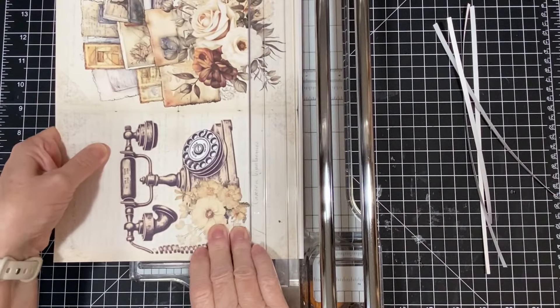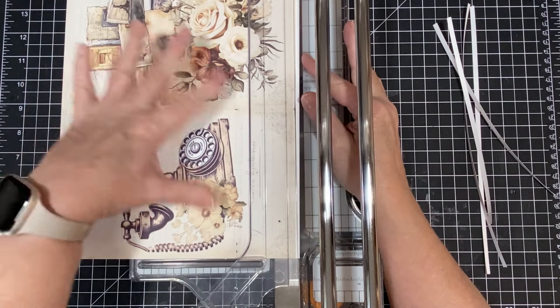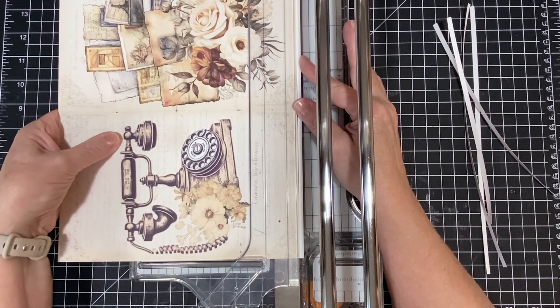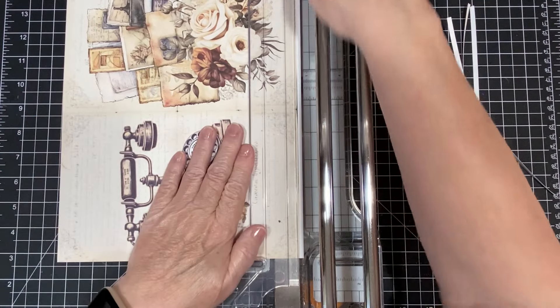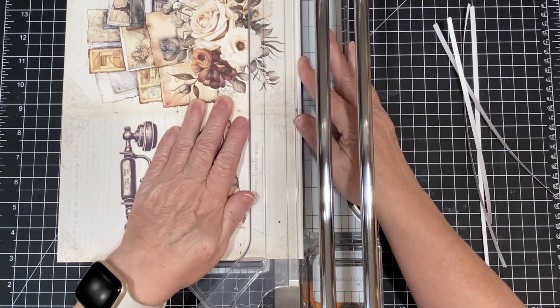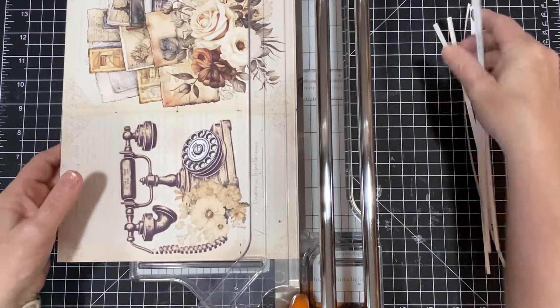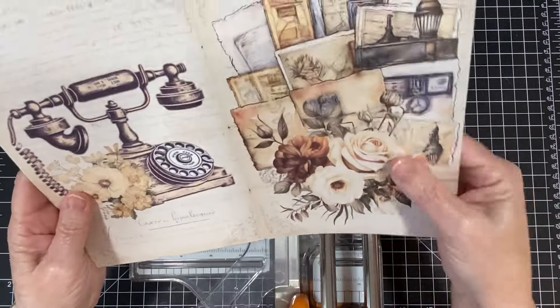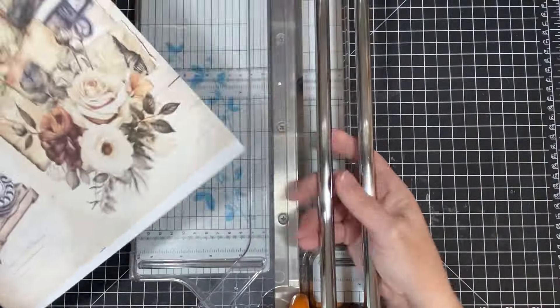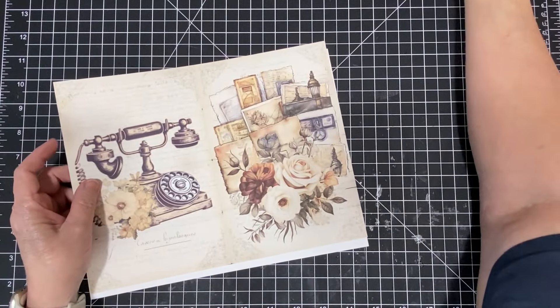Now, when we get ready to do the pages, we're going to have to cut those down just a little bit because they're the exact same size as this. We'll end up cutting that down just a little bit because we want the pages to be a little smaller. That's going to be the outside, and this will be the inside. We're getting started.